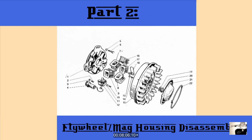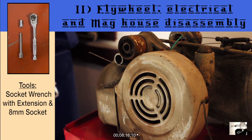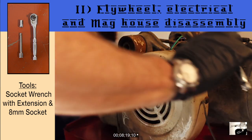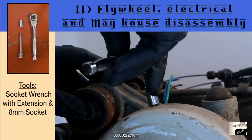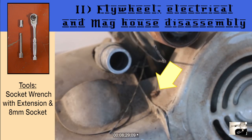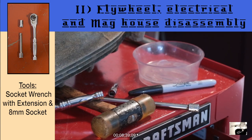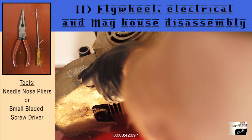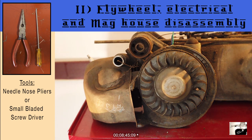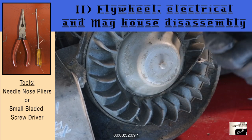Now that we have the engine out of the scooter, it's time to get started tearing it apart. First off, we're going to need to access the flywheel. Remove the five bolts with a ratcheting socket wrench that attaches the flywheel cover to the mag housing. Start with the one at 12 o'clock and work your way clockwise. Drop all small bolts into a small cup or bowl so that they're not lost. Once the flywheel cover is removed, you'll need to remove the dust cover from the center of the flywheel. You can do this by removing the wire retaining ring around the dust cover using either a pair of needle nose pliers or a bladed screwdriver. Once the wire retaining ring is removed, you should be able to remove the dust cover by simply turning it and pulling it away.